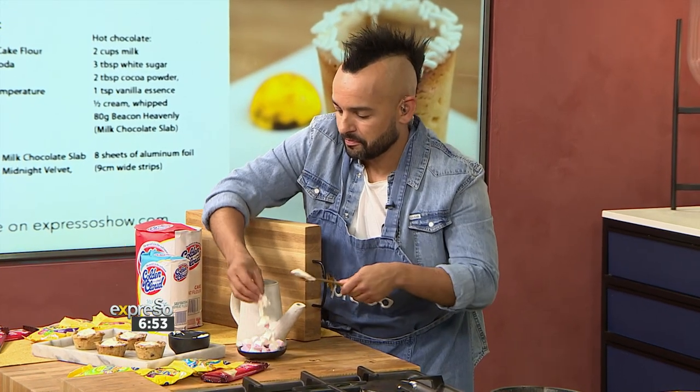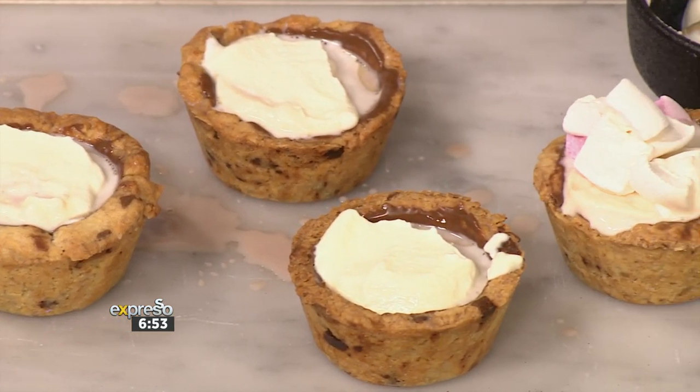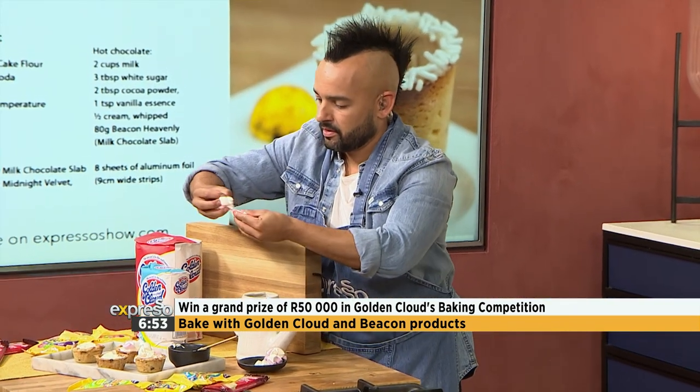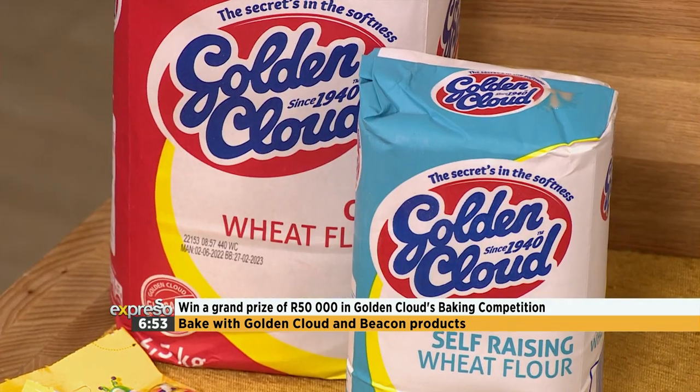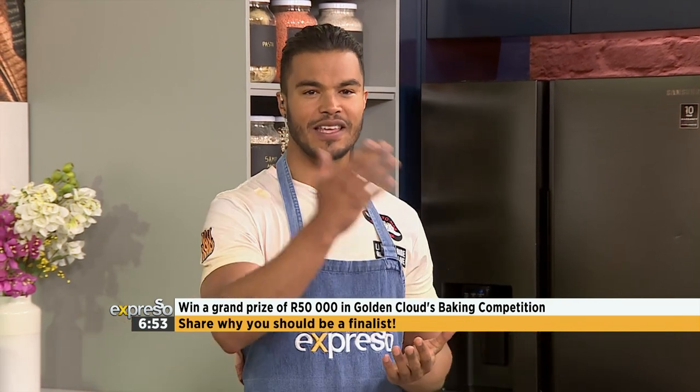While you're finishing that off, for all the passionate bakers out there, listen to this. You could be one of five finalists competing on Expresso for the grand prize of 30,000 rand in cash in season three of the Golden Baker Search. To enter, it's very simple: bake with Golden Cloud and Beacon products, snap a picture, and share your bake using the hashtag GoldenBakerSearch2022, and tell us why you should be a finalist. Then stay tuned over the next few days for more tips and tricks on how to make your entry bake stand out from the rest — and that includes not spilling.